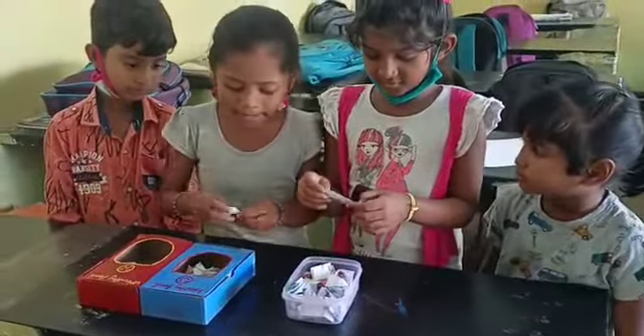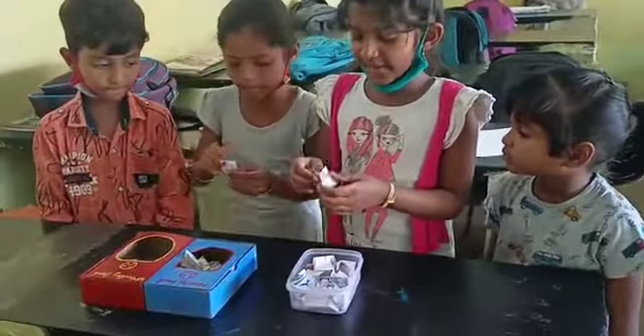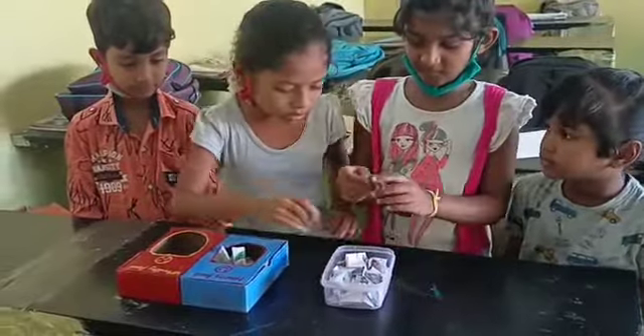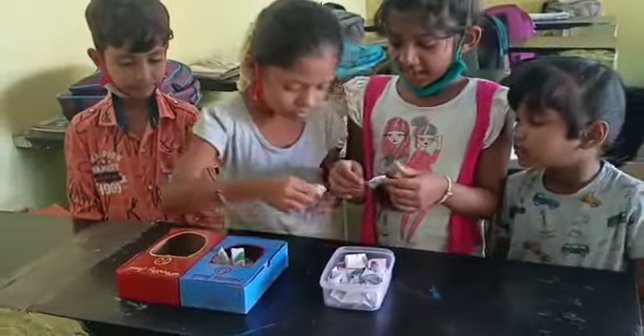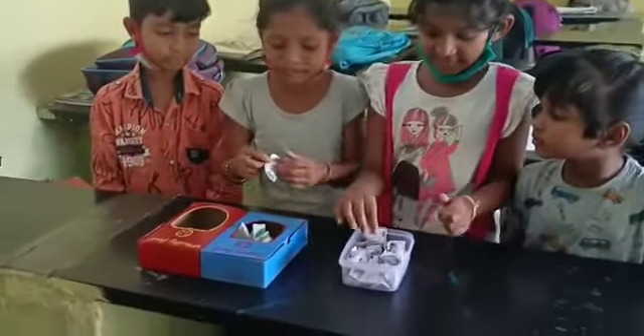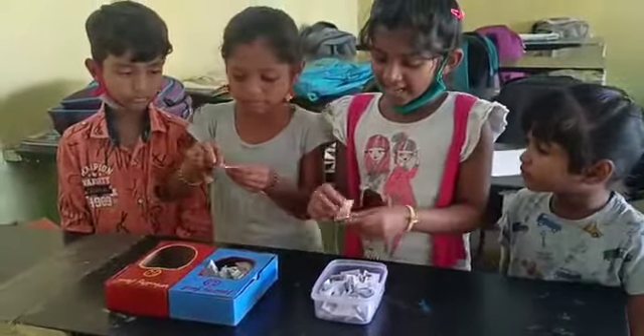Pineapple. Healthy food. Sweet potato. Healthy food. Cauliflower. Chili. Healthy food. Grape. Healthy food. Mango. Healthy food.